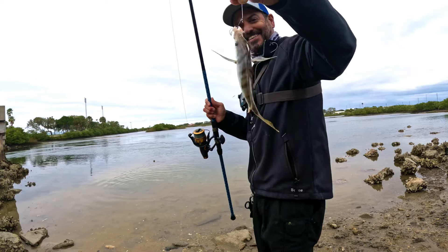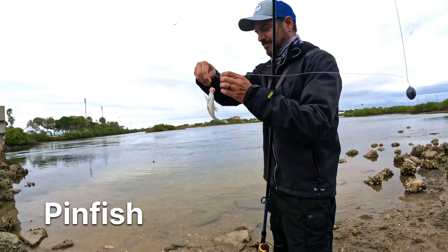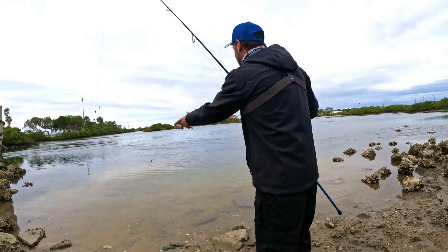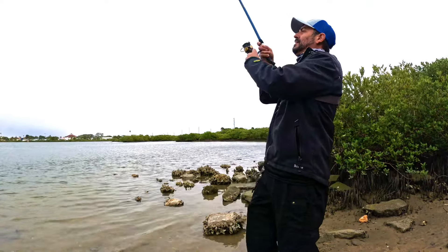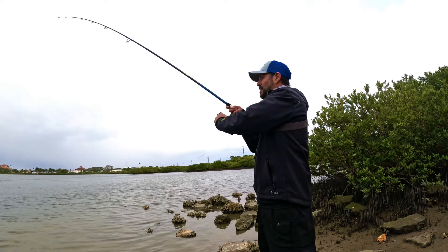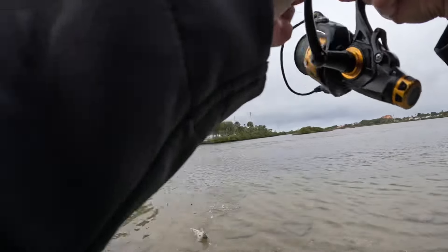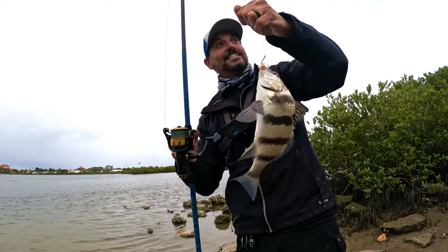Got ourselves a baitfish on the fish bites — a little pinfish. We got some bait but we're not going to use it. Here we go, we got a fish — do not want to lose this fish. This was my last shrimp too. He's trying to hide — oh, another black drum! A tiny black drum — that was my last bait, guys.